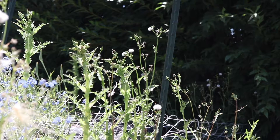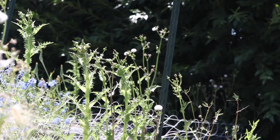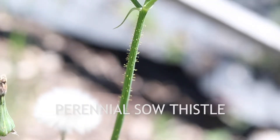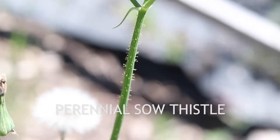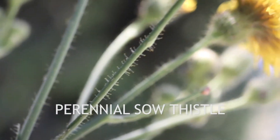Prickly sowthistle can be easily confused with its close relative, perennial sowthistle. The two have nearly the same growth habit, similar leaves, and identical flowers. However, perennial sowthistle has a covering of gland-tipped hairs on the stalks and bracts of its flowers, which are absent in prickly sowthistle.